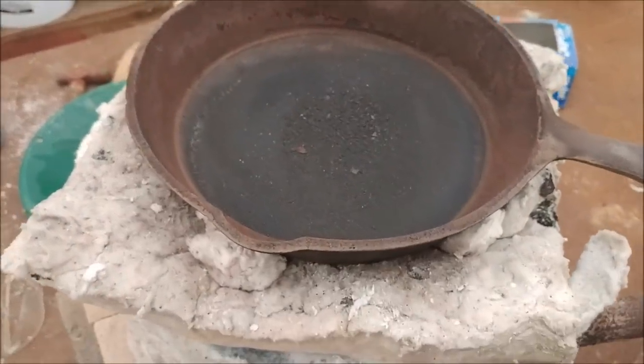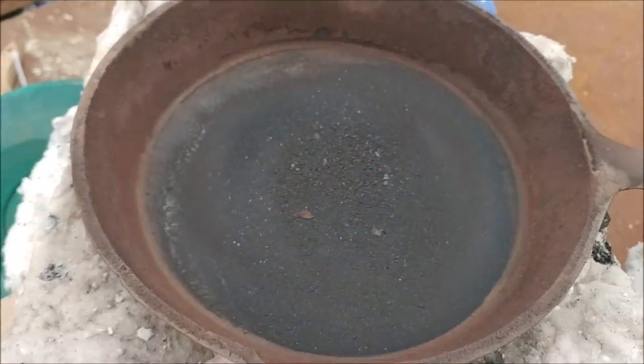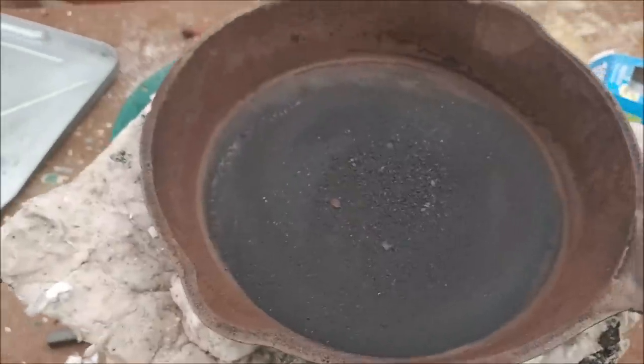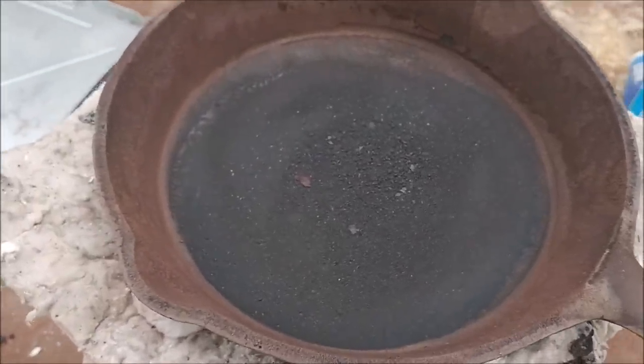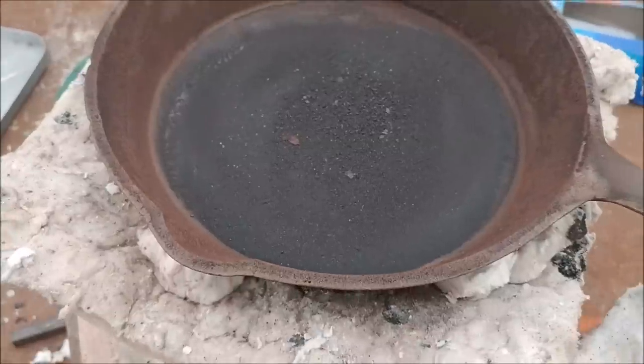Alright, we've got our sulfides, they're pretty much fully roasted at this point — they all turned black. So I'm going to get these pulled off the heat, cooled down, and we'll get them weighed out, and then we'll mix some flux and smelt them.